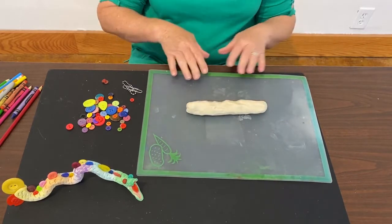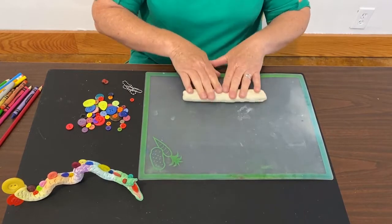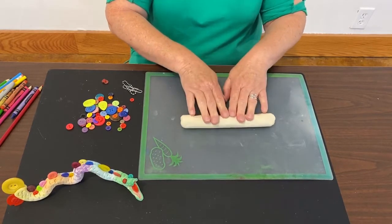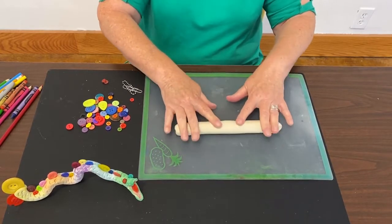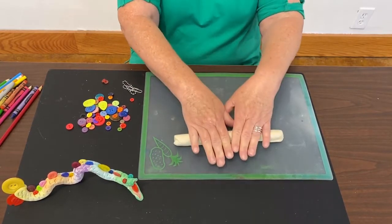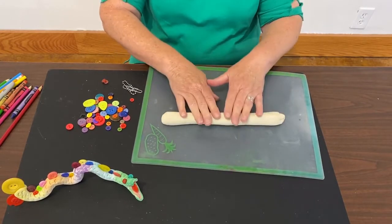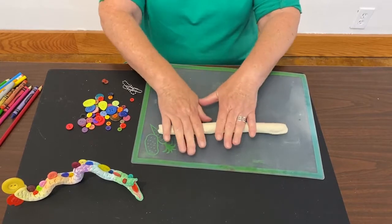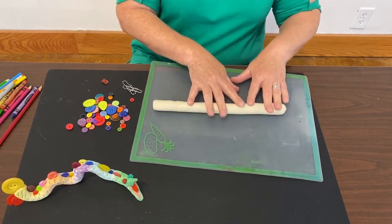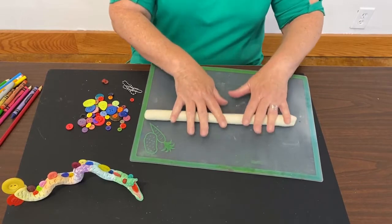Once it gets about this length we're going to start rolling. The way that I like to roll is back and forth. I start with my fingers together when I'm rolling and then I spread them out, and as my fingers spread out the clay gets longer. So I start with my fingers together — see that — and I'm rolling back and forth. You want to go all the way around, and then as you do that, spread your fingers and your clay will follow. That's how you make a great coil. So many really great works of art have been made just from coils of clay.